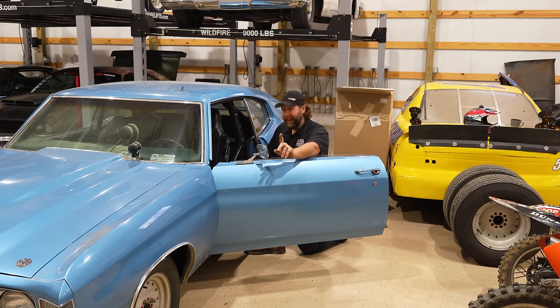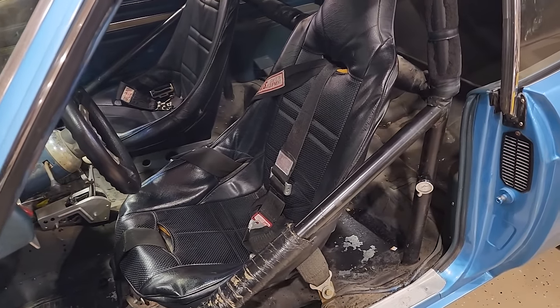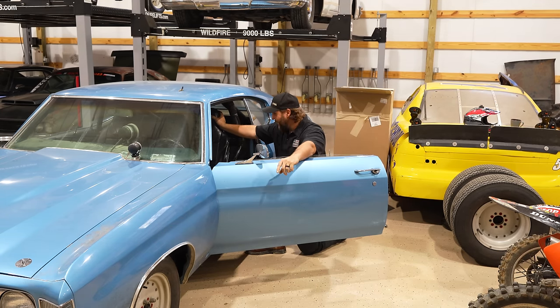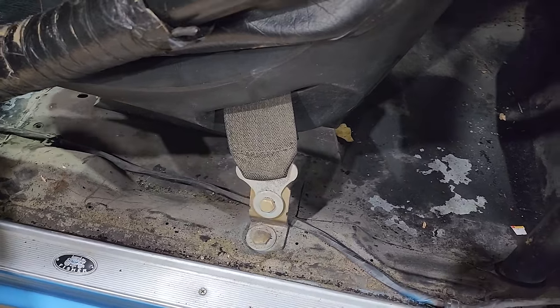The very first thing a guy needs to address is the seat in here — I can't safely fit. I got a funny story about the original owner's height, I'll tell you a little later. But this is way too high — my head's in the headliner, helmet's above the bar. Big no-no. Seat's got to come down a ways, and I also need one with some Shakira hips. I ain't a slender feller. These belts have got to come out too — we've got to update those.